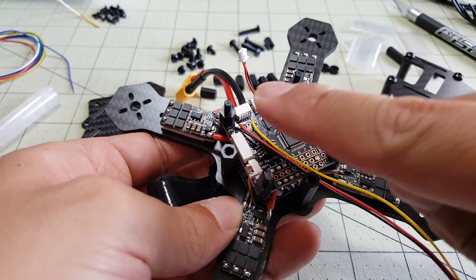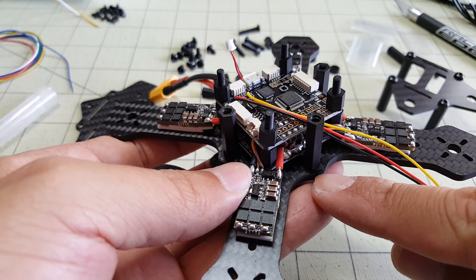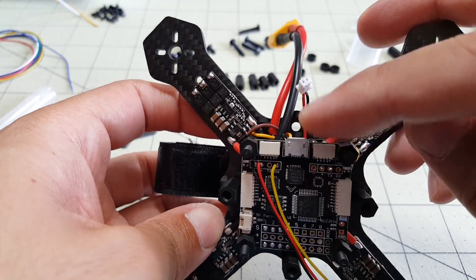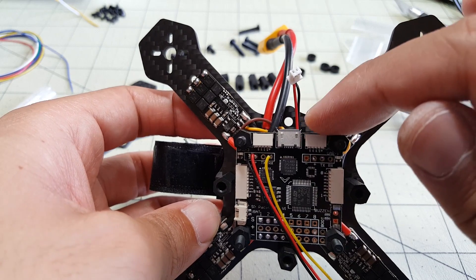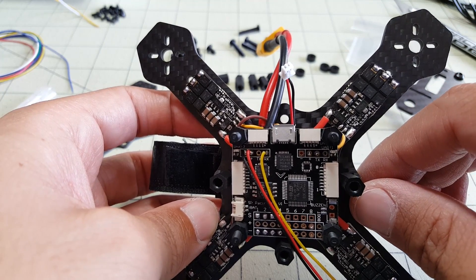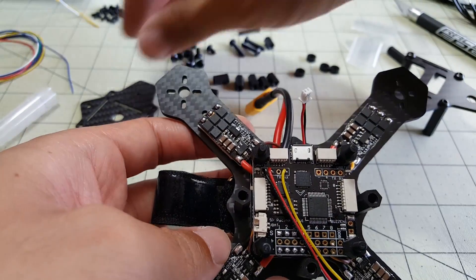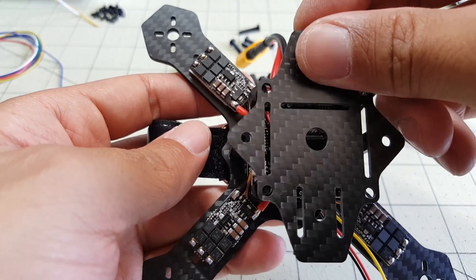I've got the standoffs on the four corners of the flight controller, and the taller standoffs go down to the main plate. I have three of them at 45 degrees to the flight controller, but I didn't put the one in the back because it's blocking the USB port on my SP Racing F3 board. If you want to use all four, I'd suggest getting a board that has the USB port offset to the side, like the Naze32 rev 5 or a few other boards. I'm going to have seven points securing the middle plate so I'm not too concerned.